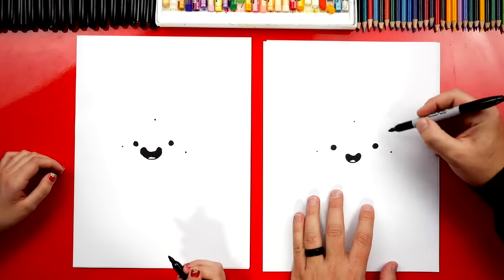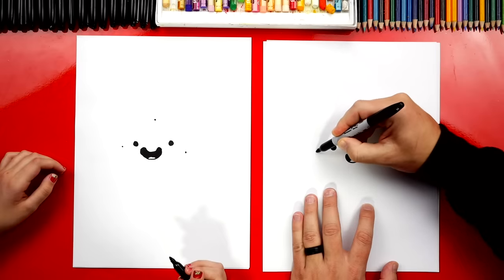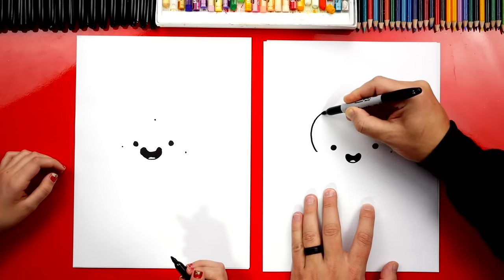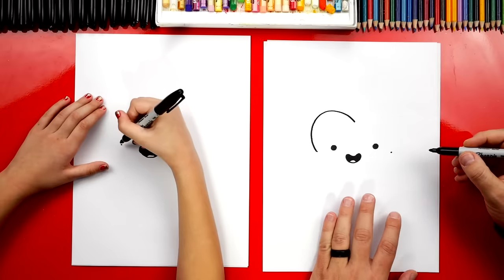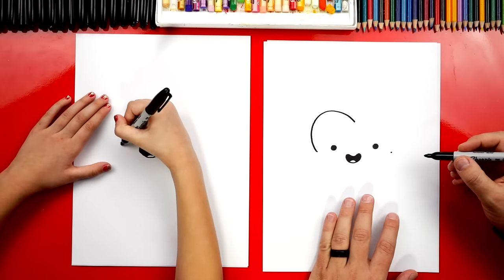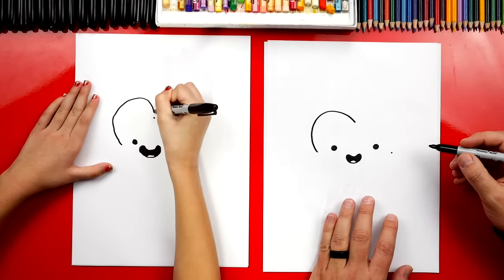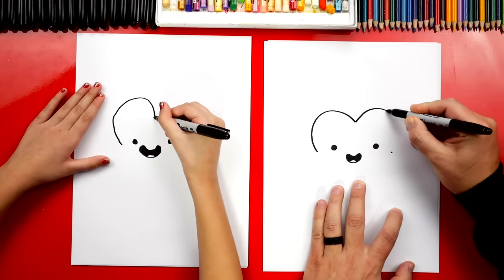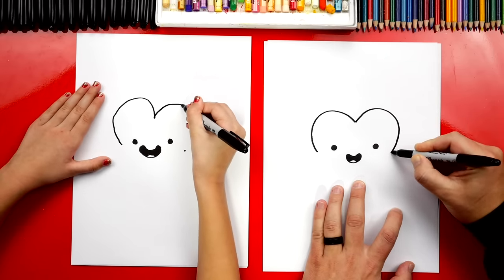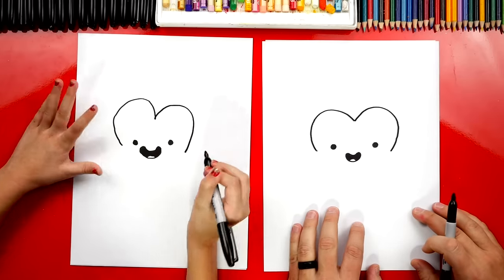Next, we're going to draw the top of our toast and connect these three points — but we're going to connect these two first. We're going to draw a curve that comes up and then down and connects to that point, kind of like a butterfly wing or the top of a piece of toast. Let's draw another curve over here for the other side and come down and connect. This looks like the top of a heart!